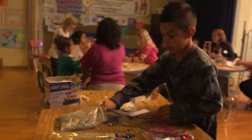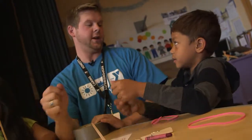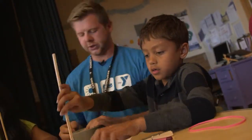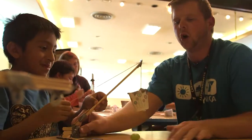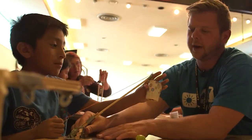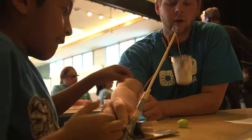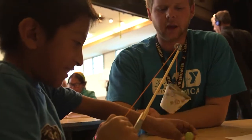Remember how the Egyptians lifted up the big blocks when we talked about that? Yeah — pulley. Alright, good. So we're going to make a pulley. What kind of system is that? It's called a pulley because you're pulling it up, right? Alright. So if I hold it right here and you lift it up, now what? Did it work? What could we try differently?